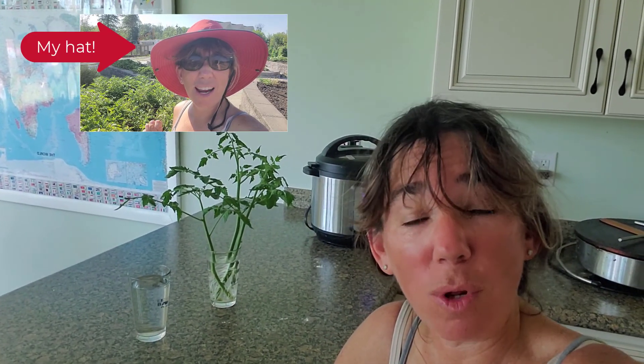It is hot out there, so one of the things I'm always very careful to do is to wear my hat when I'm out in the garden. You like what it does for my bangs? They're sweaty, sticky bangs. Sorry, I need a shower after every time I go in the garden.